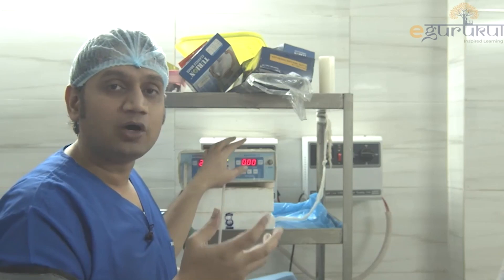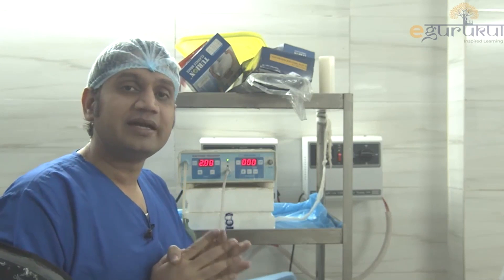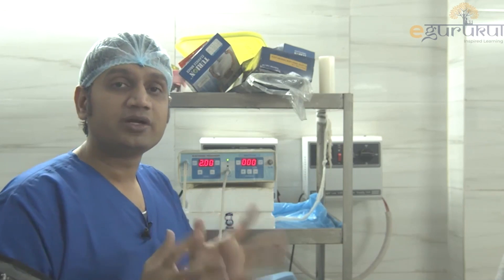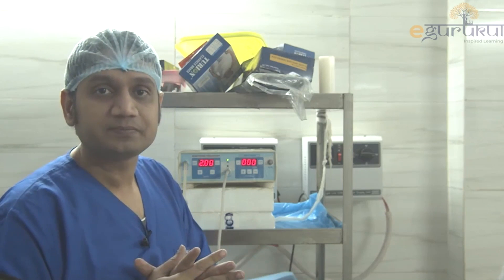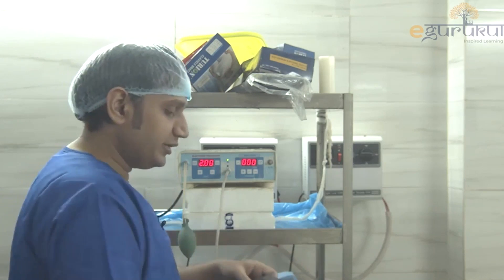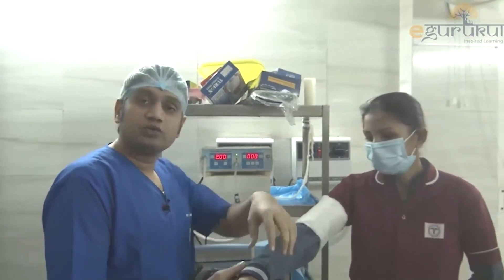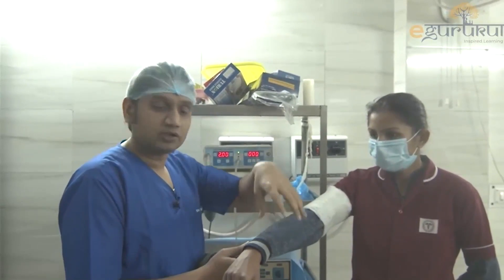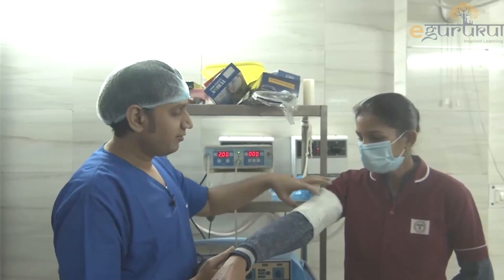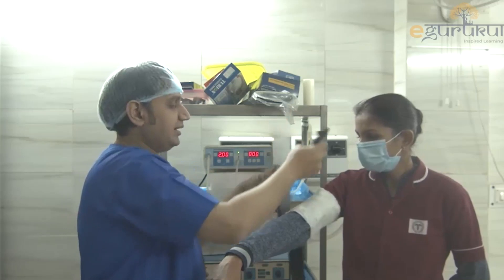So how do we apply it? How to use this tourniquet? There is an MCQ that one of the students just sent me: exsanguination of the limb is not required in which of the following conditions? What is the meaning of exsanguination? I will just tell you — I will use my assistant over here. Let's suppose I am planning to do some surgery onto the forearm area, on the both-bone forearm. I have applied one cotton pad here on the arm area.